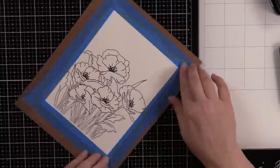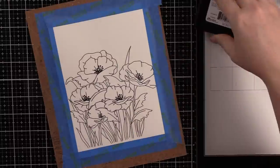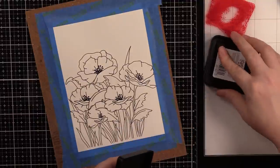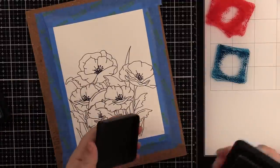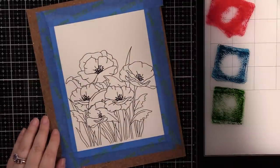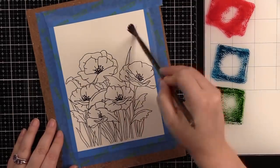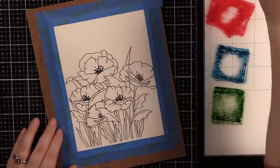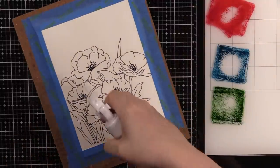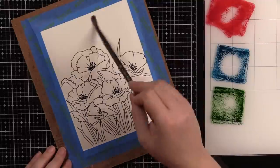Just to give you an idea of how large this stamp is — it's huge, I love it. I've taped it down, and for my watercoloring I'm using some distress inks. I just got my hands on the new Lumberjack Plaid distress color — that's the red — and of course I'm going to use that. It was just meant to be. I have Lumberjack Plaid, Uncharted Mariner, and Rustic Wilderness as my three colors, and I also go in and add a little bit of Ground Espresso.